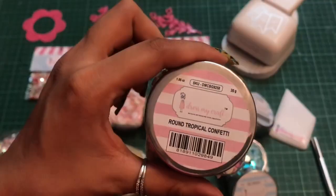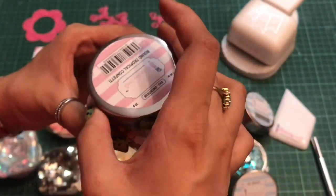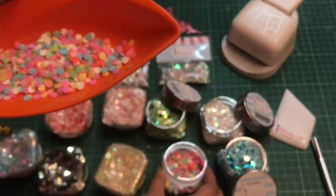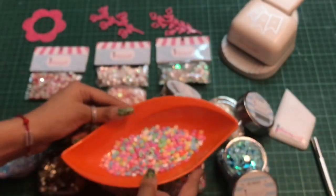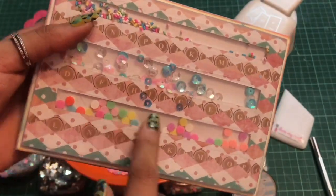The next one I have is this Round Tropical Confetti sequin. This is a pastel look sequin, perfect for your baby projects or pastel-themed projects. It's got different shades like white, yellow, green, pinks, and blues — a blend of all the colors. Here is one of the projects I recently created where I used these sequins.